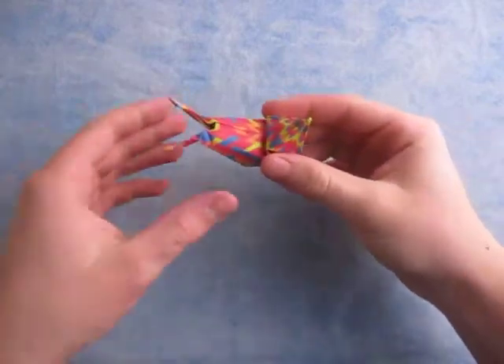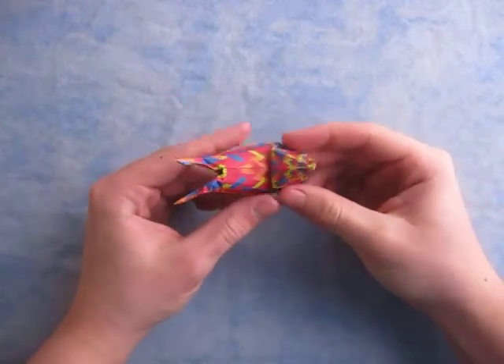Hey guys, what's going on? Happy New Year! Today I'm going to show you how to make this cool snail right here.